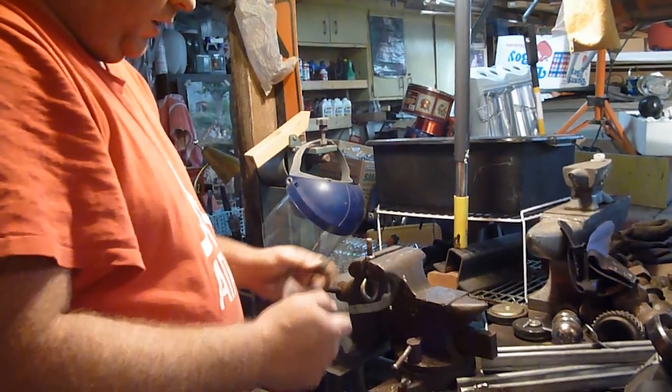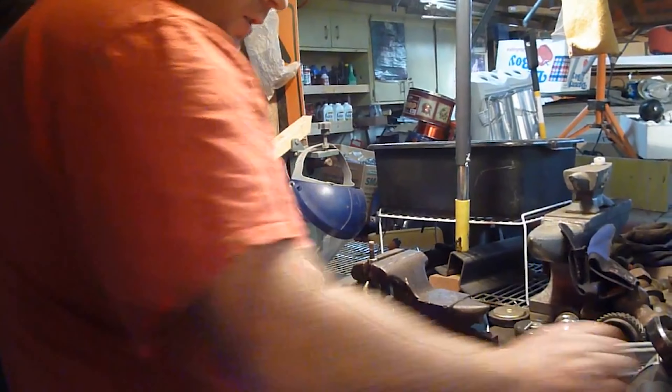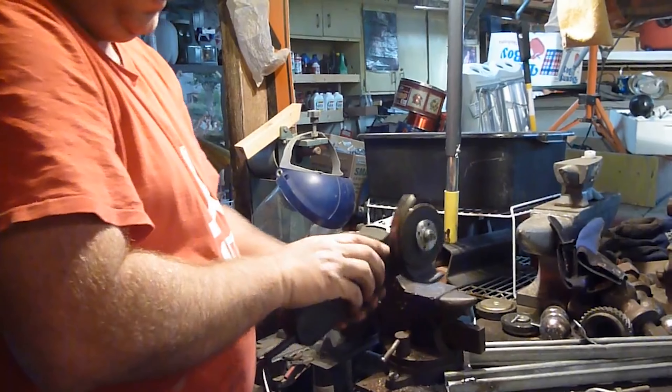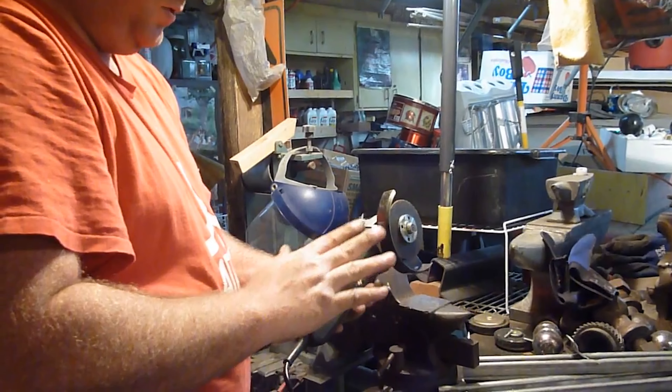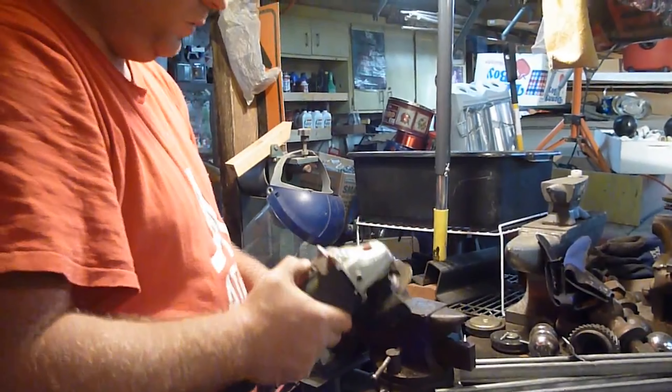Without further ado, let's get to it. I'm showing you I got to cut this bolt off, and I'm showing you an easy way to chase the threads after you get that done. Don't forget your safety goggles first of all. I don't have any gloves on — I'm not a fan of using gloves around spinning objects, I don't think it's safe. You do it the way you want to do it.